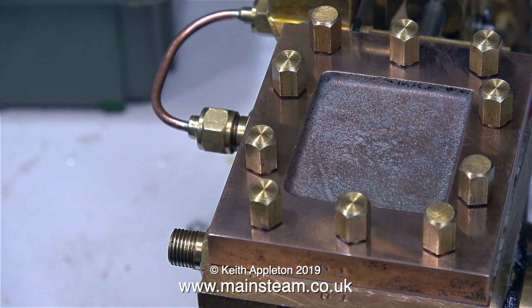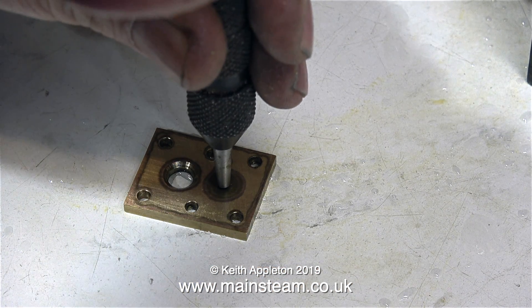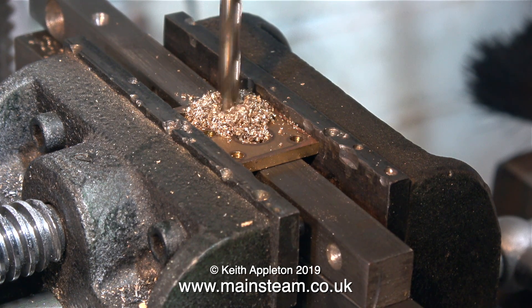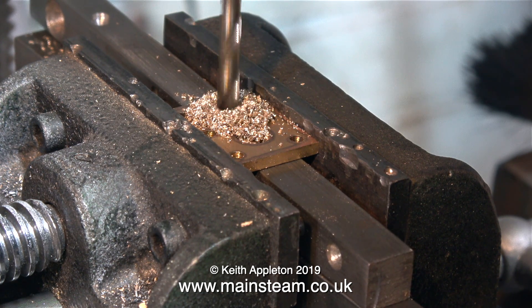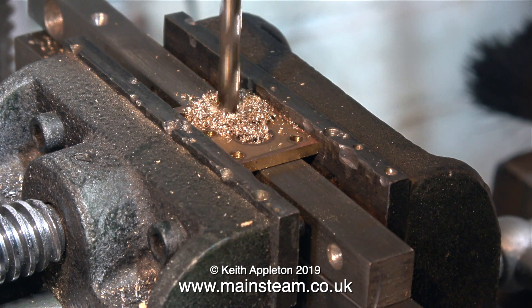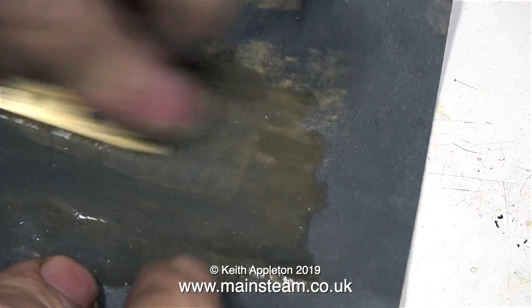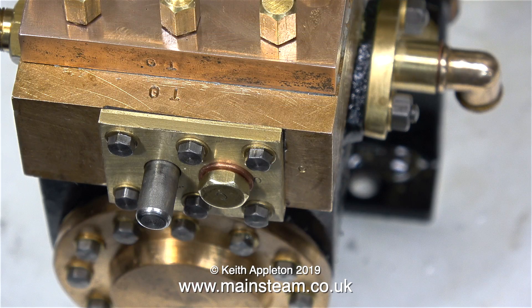The story so far: the shuttle piston has been reduced by five thousandths of an inch in diameter and I increased the depth of the grooves where the O-rings fit. I'm also making a slight modification to the cover that fits at the outer end of the steam chest — drilling it tapping size for quarter-by-forty threads per inch so that if the shuttle piston sticks I won't have to take off the entire cover to give it a push. I fitted a blanking plug in the hole and refitted the cover.